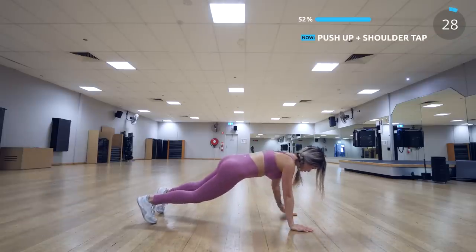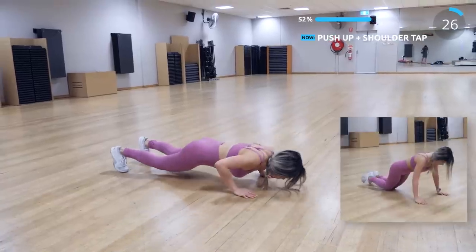Next we have push up with shoulder tap. If you can't do a push up yet, then you can try knee push up instead.